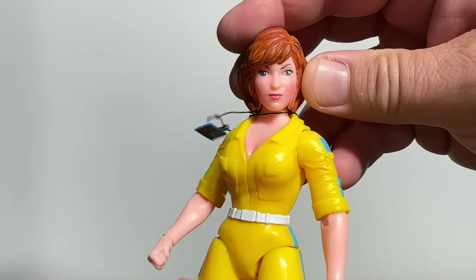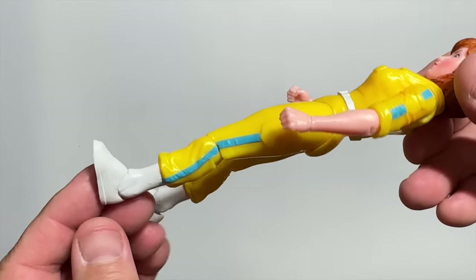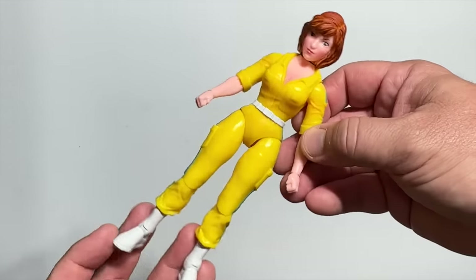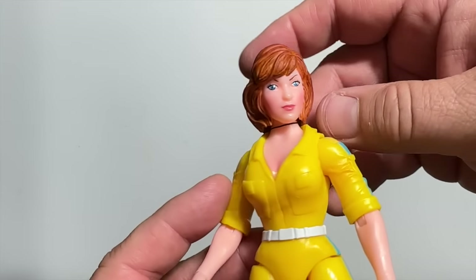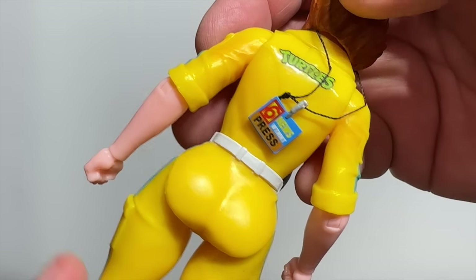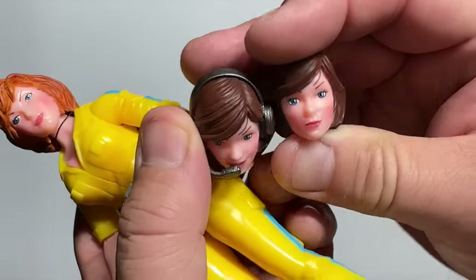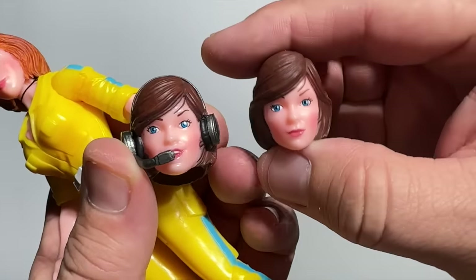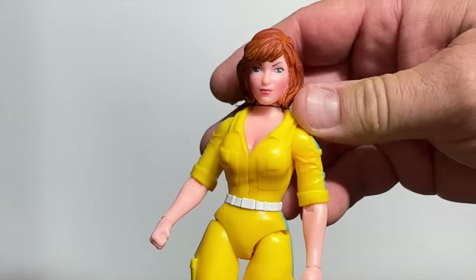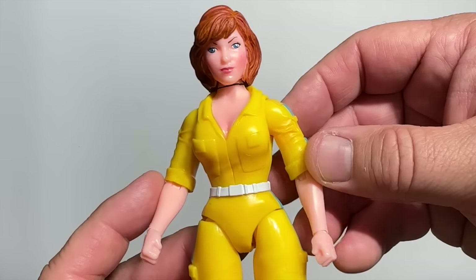Unfortunately, not nearly as impressive is the April O'Neil figure. She was kind of a doofy-looking figure in the Playmates line, and they really managed to capture that aesthetic in the Ultimates line — just a really unfortunately proportioned figure. She does come with her ID badge for the press and for the news, and they did give us two separate additional head sculpts, one with her headphone on and one with it off. These are a little bit darker haired than the original, but I've never been the hugest fan of cartoon April.